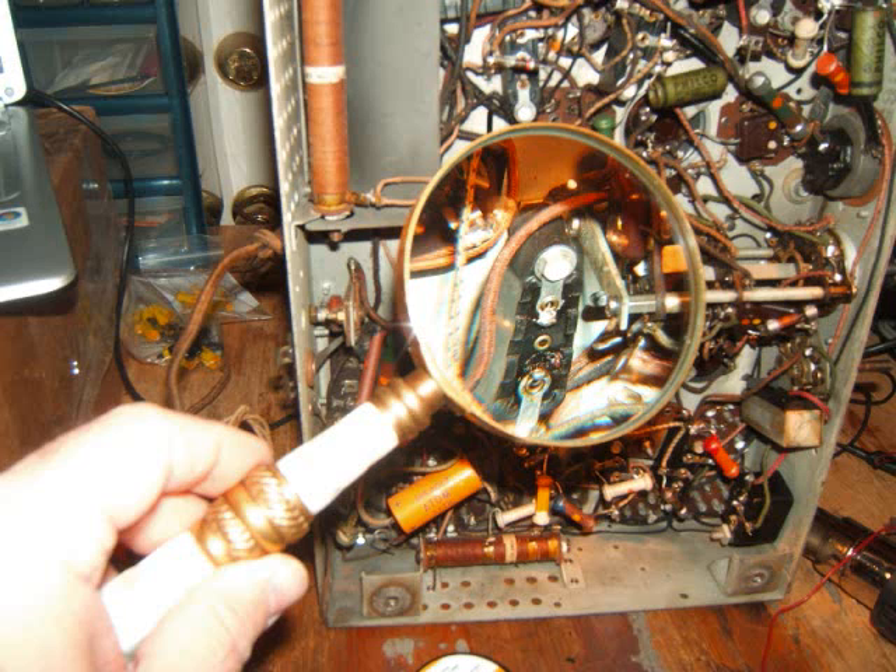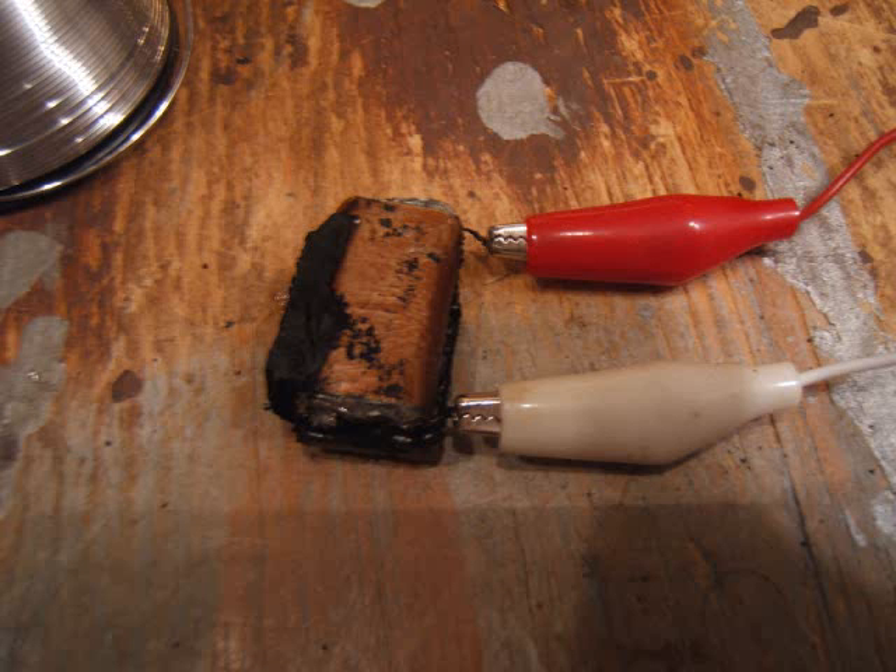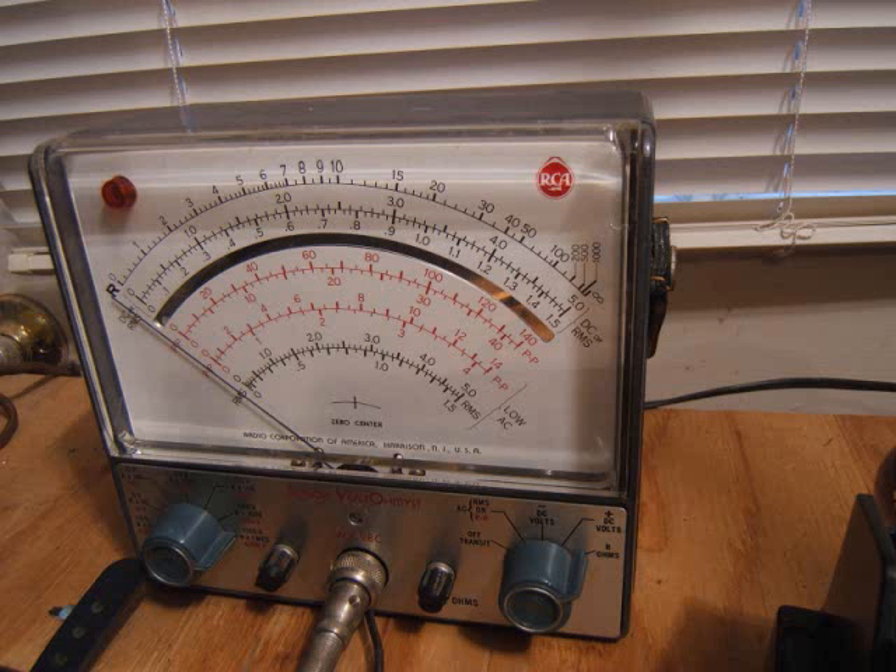After I soldered it up — I couldn't really show that part because I'm out of hands — I inspect it with the magnifying glass. Now I'm checking the old capacitor just for the heck of it. It's at infinity, then I hook up the leads — and it shows a dead short. So that's a no-good one, as expected.